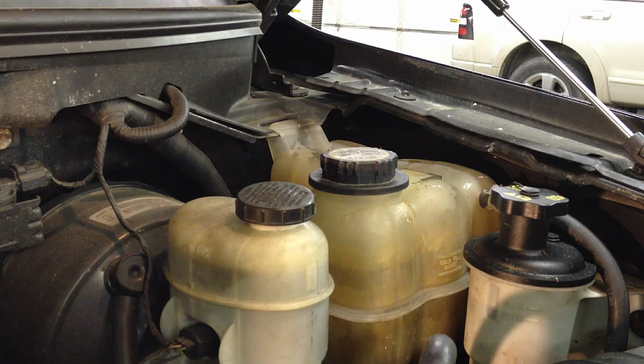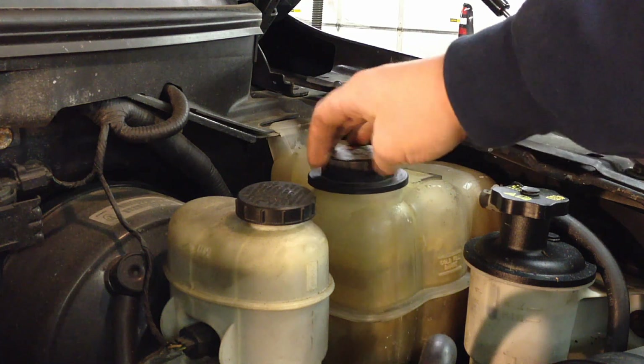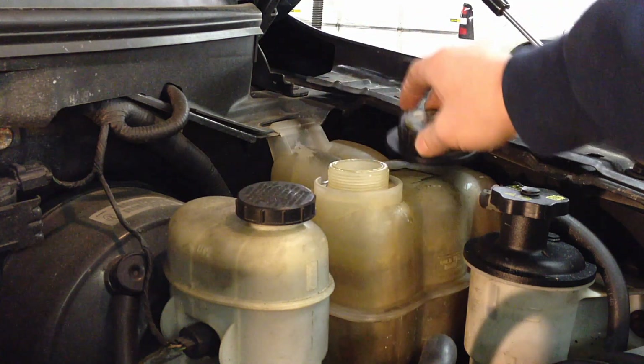The procedure is pretty simple but you're going to want to go over it in detail from start to finish. First things first, we want to relieve cooling system pressure. Find your radiator cap on top of your radiator, or as in most Ford systems they have an external separate coolant bottle that's pressurized called a degas bottle like this one. Remove the cap slowly — you're going to want to start this procedure on a cooled engine.